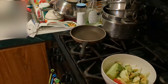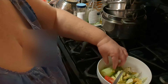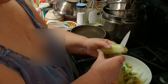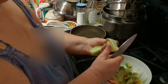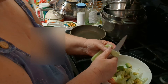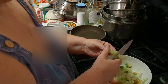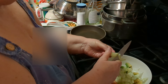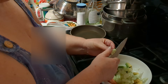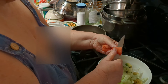Hey everyone, I'm bringing you in to show you that I'm making a salad today. I have a bed of lettuce, I have half of an avocado in there, and now I'm going to cut up half moons of half a cucumber. I like my cucumbers peeled, and I'm going to slice it up.